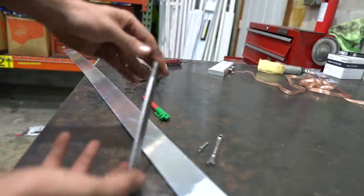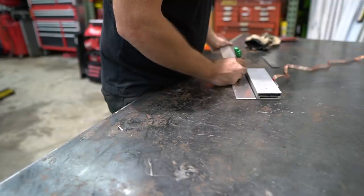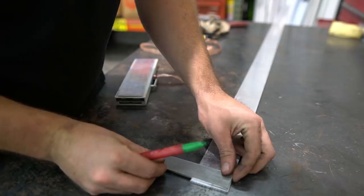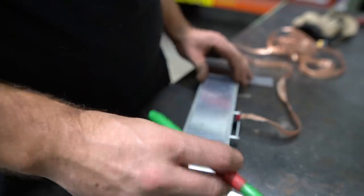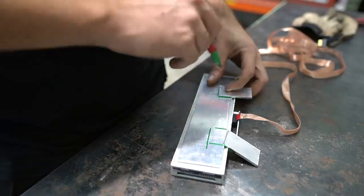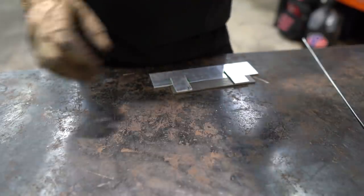We'll use this flat bar for the tabs to weld onto the cage, and build the other mount out of aluminum since they're just going to bolt together and don't both have to be steel. I have more aluminum and I haven't welded aluminum in a bit, so might as well dust the rust off. We just need a couple tabs to come off of this piece. I want to tack it and then clean it up good and then weld it out.